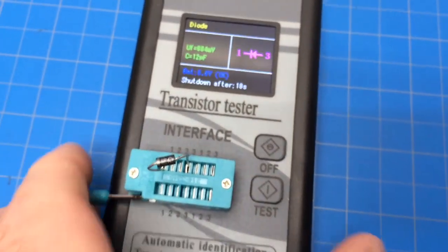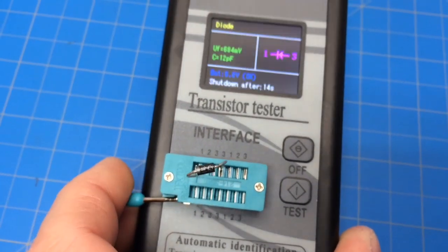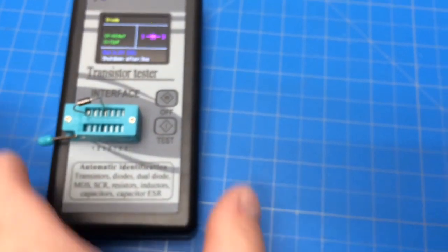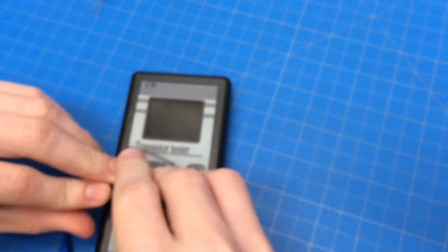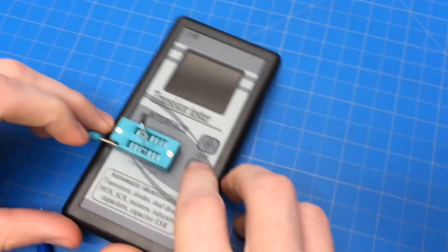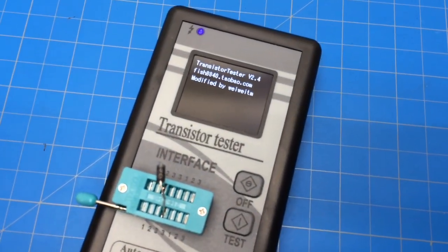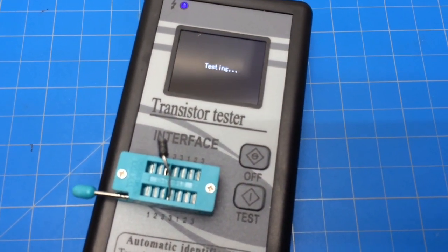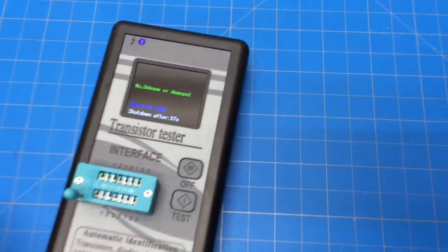They're all equal. So if you were to put a component in, say for example, two different threes - make sure it goes in one three and the other three - you'll see that it actually won't give you an accurate reading. He's in two different threes right now and it'll probably come up unknown.